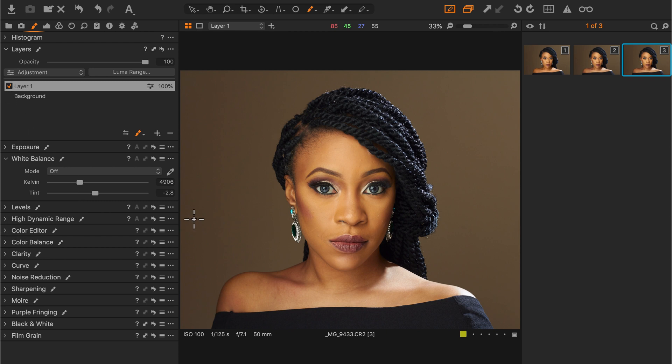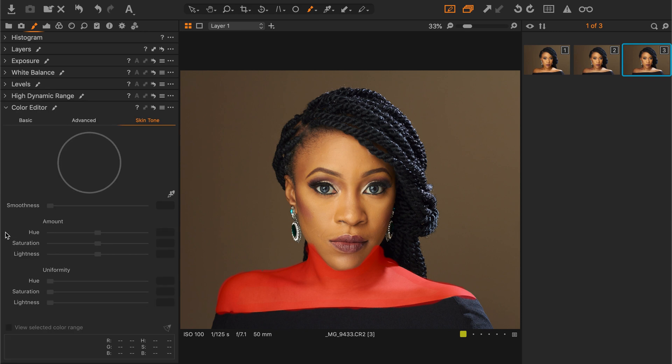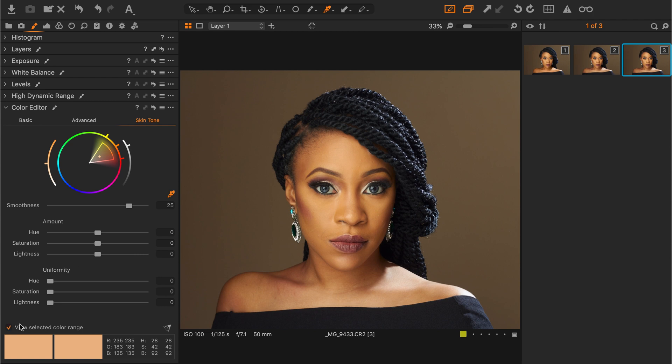Go to the color tab — the color editor — and click on skin tone to select a good skin tone area. Let's see what's been affected. You can expand it by hitting this button down here, and we'll stretch these parameters so that we can cover the blemish area and the discolored area as well.